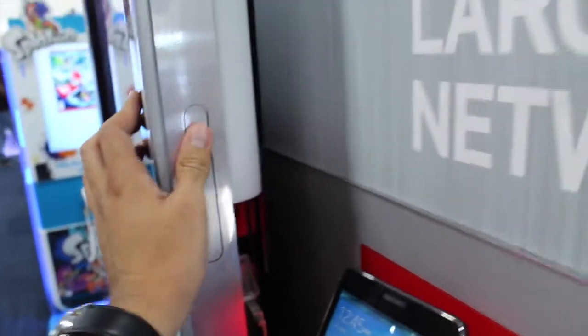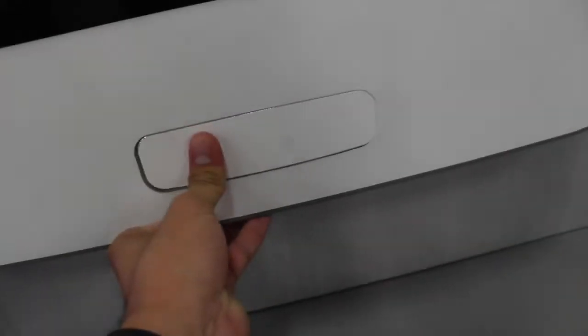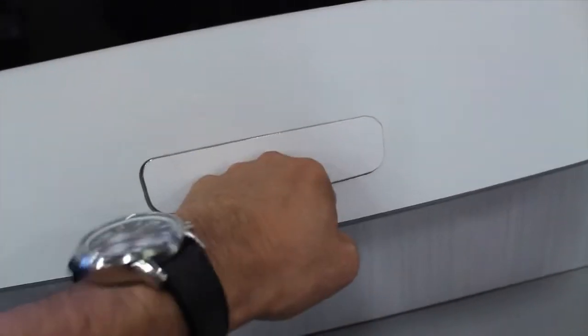We have the home button — you punch it, you punch the home button here. Make a call.